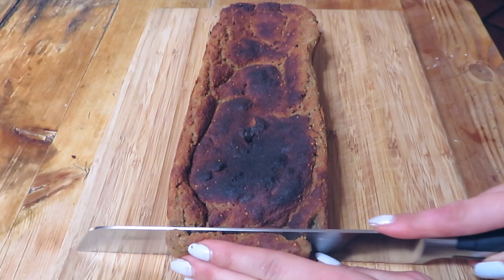Gluten-free banana bread. If you wanted to make it really pretty, you could put banana chunks on top — I just didn't have any banana chunks. You could also put almond butter on top. And there we have it.